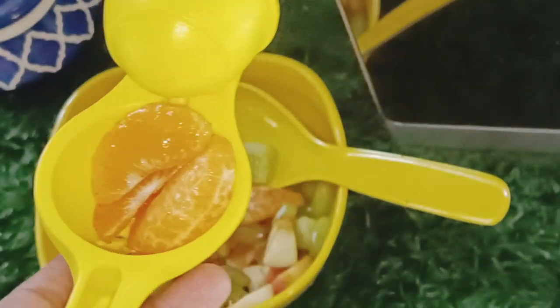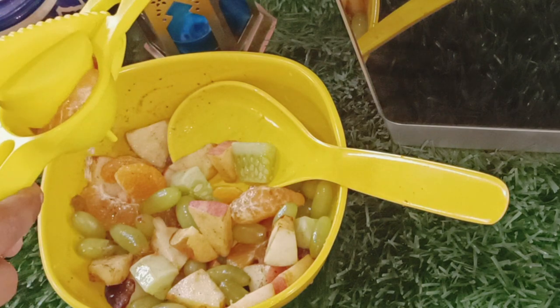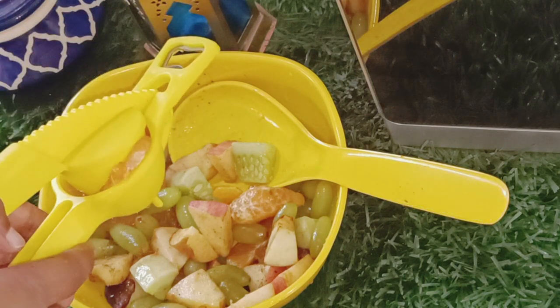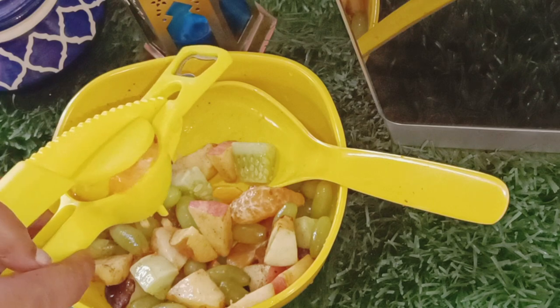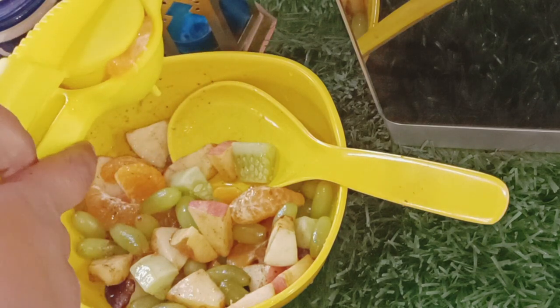I put niibo (lemon) in a bowl. Then mix it with milk. This is very good.